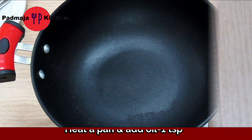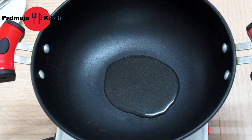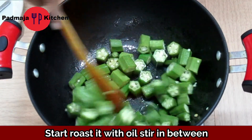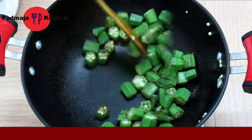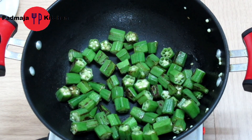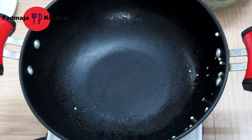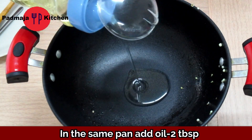Now we use a pan. Add a little oil and make it warm. We will add the bhindi and sauté it for 4 to 5 minutes.